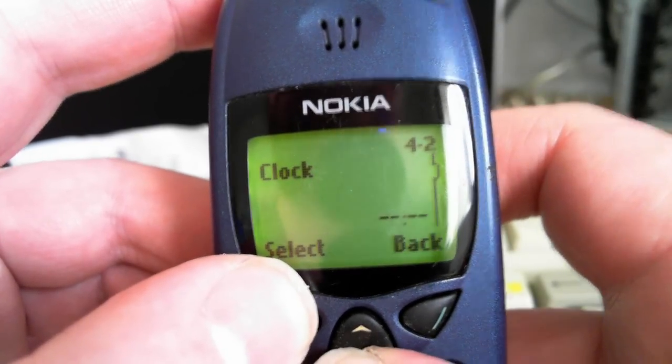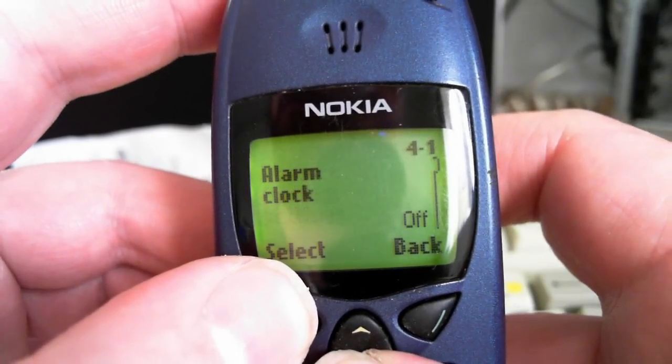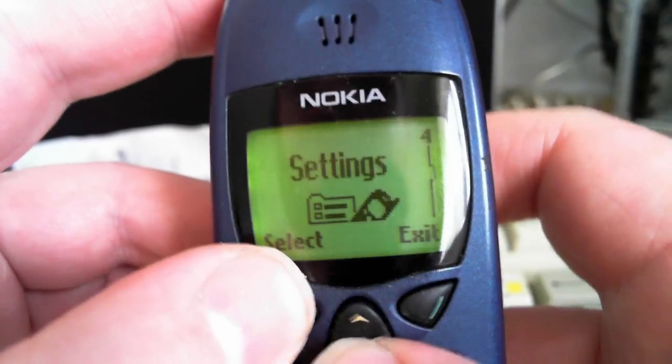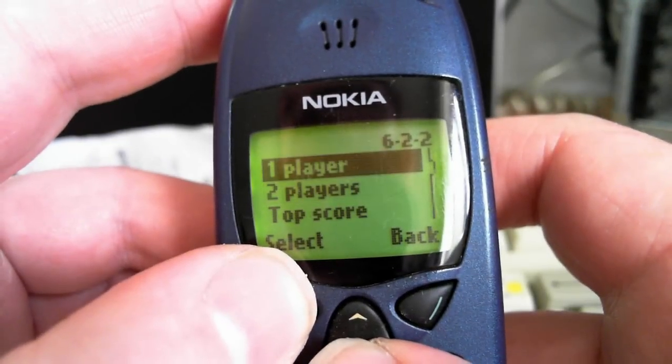Settings, alarm clock, clock, call settings, phone settings, security settings, restore factory settings. Let's go to games — Snake, one player.